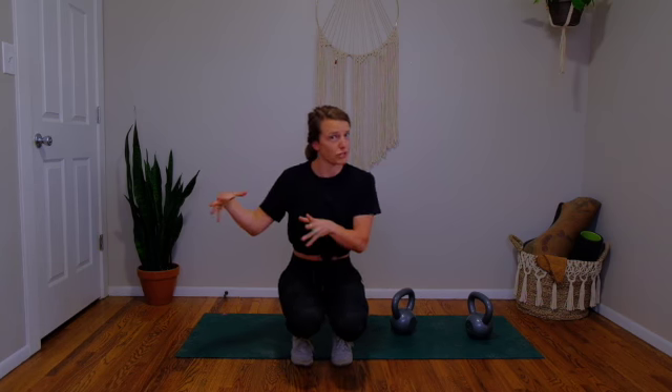Hey friends, welcome back. We are going to work out together today. It's going to be a kettlebell workout. First part is strength, second part is metabolic conditioning — more like a CrossFit style, moving around, huffing and puffing. You only need two kettlebells of the same weight. I'm going to use my two 25-pounders, something in the light to moderate range. I'll go over the exercises and then we'll do the whole thing together.